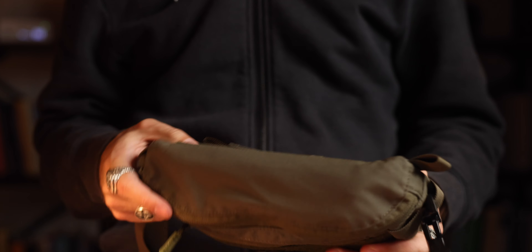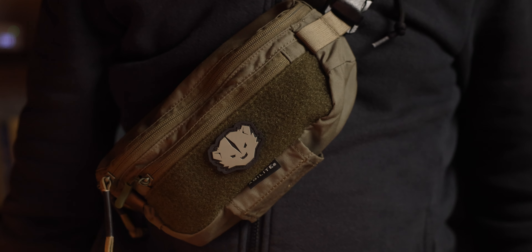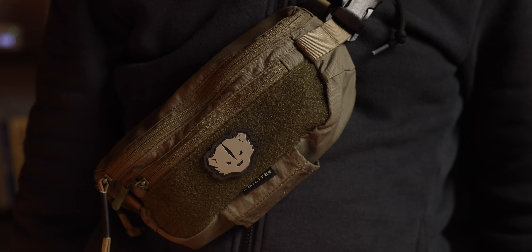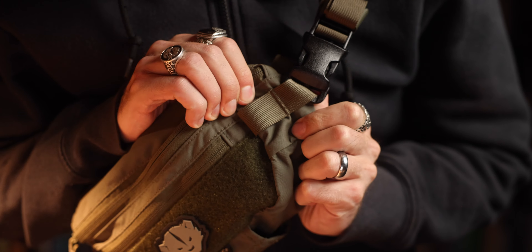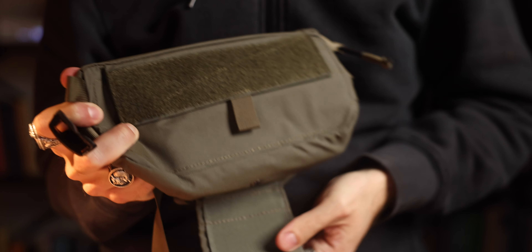Let's get right into the material and build quality of this pack. The Agilite six-pack is made out of 500D Cordura mil-spec tactical nylon, genuine Velcro on the front, on the inside, and on the back as well. I have my Kit Badger patch up front — shout out to Kit Badger and Represent North Idaho. This bag comes in a few multi-cam options along with black, Coyote Brown, and this Ranger Green that I have here.